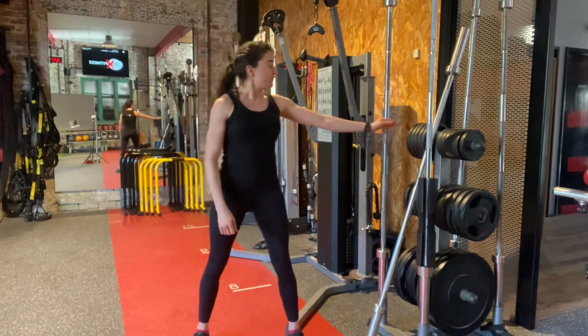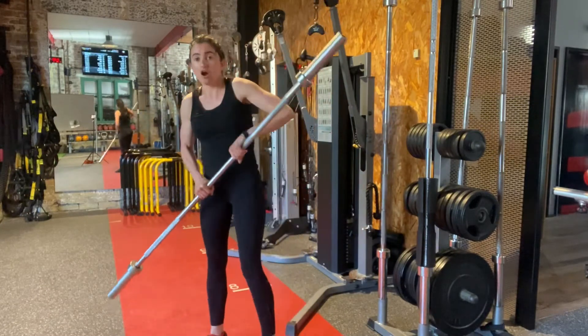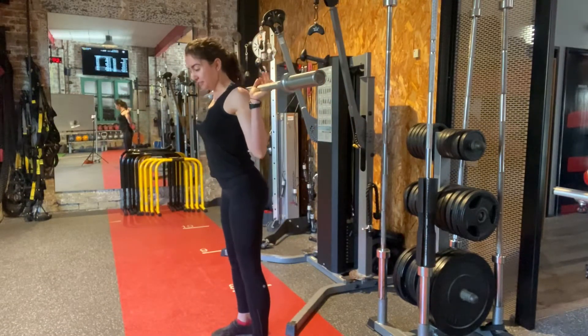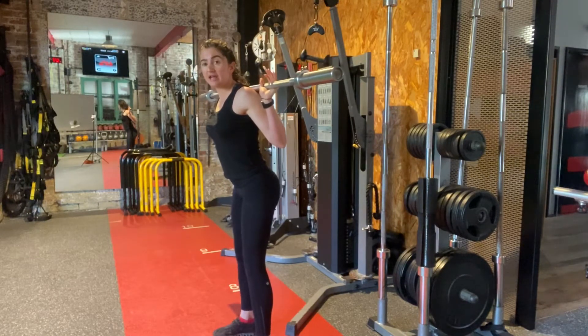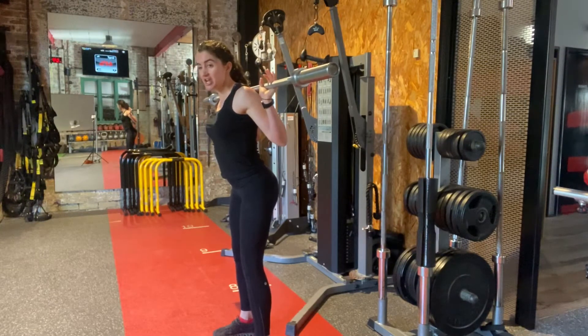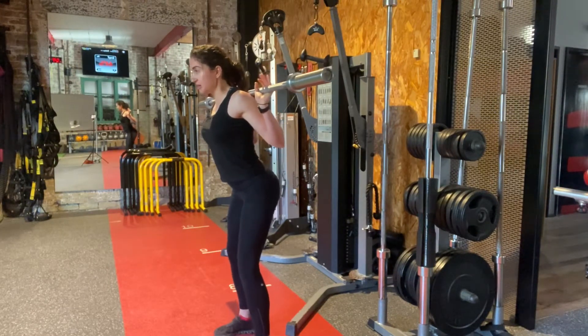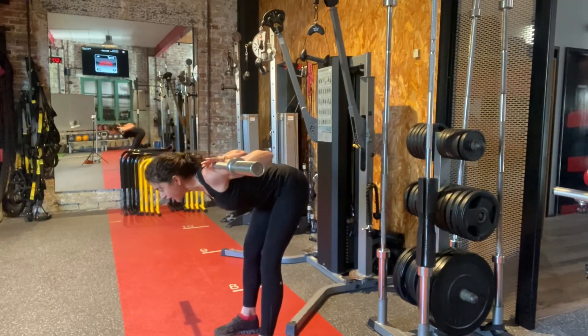With this movement, I recommend you first load nice and light. I'm placing the bar on my traps just like you would do with a rack squat. I'm then going to be hinging from the hips. You're going to feel a nice tightness through the hamstrings — to relieve that, you might want to bend the knees slightly, but if we can, we're going to keep a bit of a straighter leg. So I'm hinging through my hips, and I want to aim to get my back parallel to the ground.